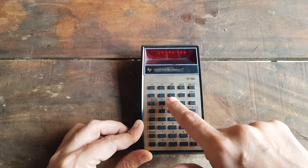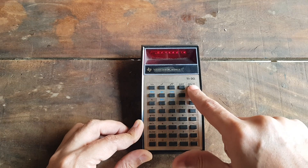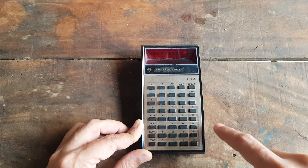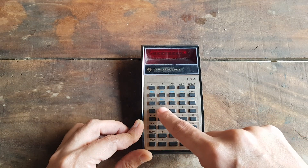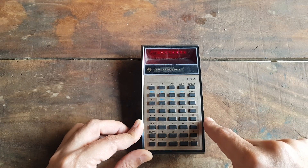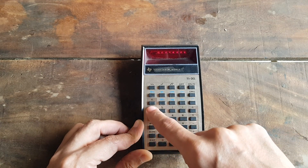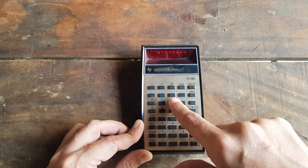Some buttons are not working, and I'm not surprised because I bought it for just a few dollars. And hey, it is almost 50 years old, so don't complain. There's some dust on the display, but no problem — I will disassemble it, repair it, and wash its plastic body anyway.